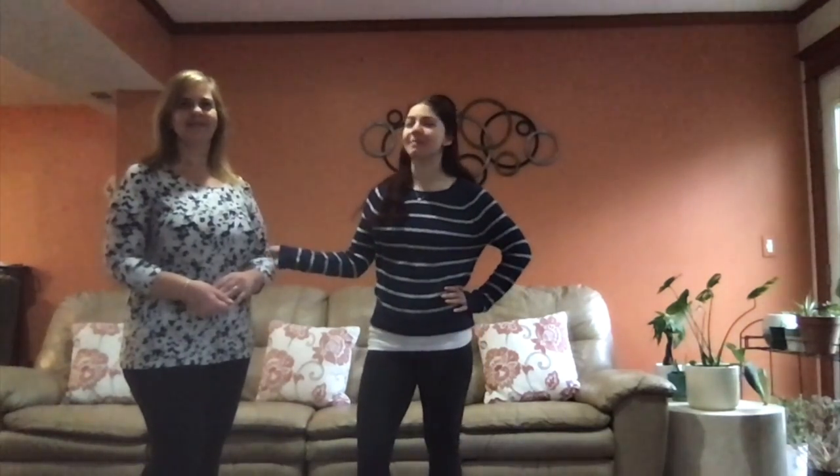Hey guys, it's Amanda here and today I have a helper — this is my mom. Today we are going to do an activity to get our feet moving. My mom is going to roll some dice, pick an activity for me to do, and depending on the number I'm gonna do that activity that many times. Let's see what we have to do first.